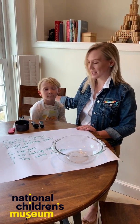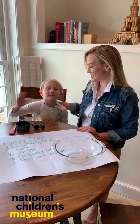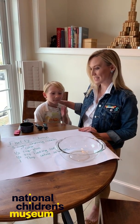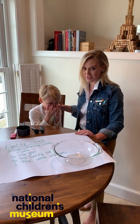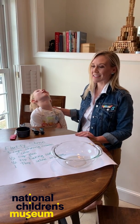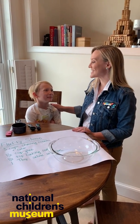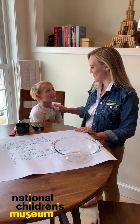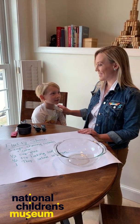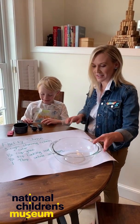So today, Preston and I — Preston is in kindergarten here in Washington, D.C. — he wanted to help by showing one of his favorite things at the National Children's Museum, which is our art with technology exhibit that Nickelodeon funded. It has a really cool virtual slime room. What color is the slime? Green. Green. So we are going to make fluffy slime today, and it's going to be green. Okay, let's do it.